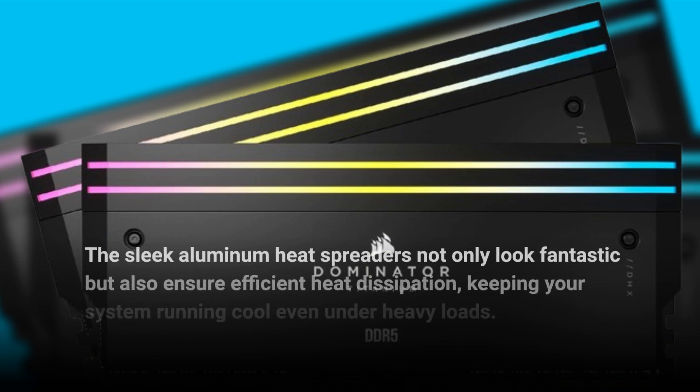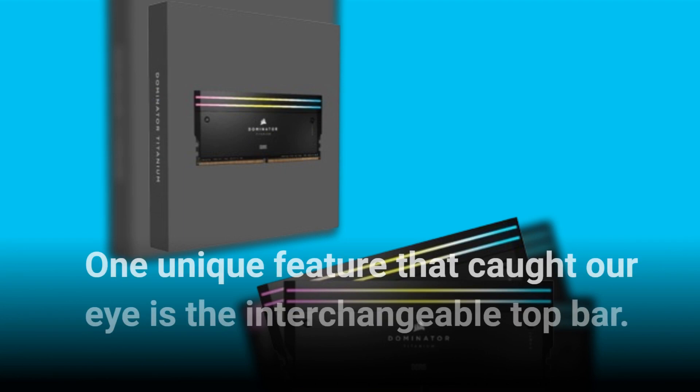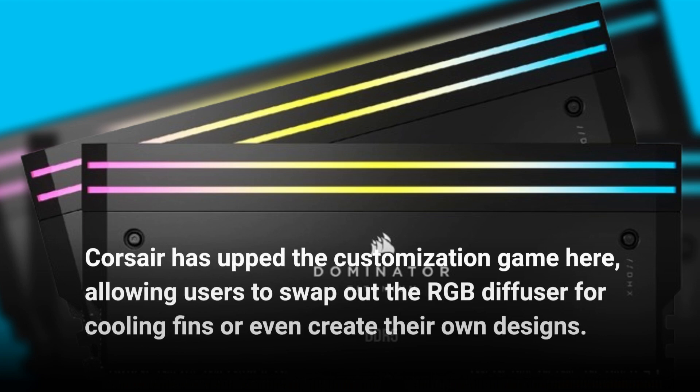The build quality here is top-notch, as expected from Corsair. The sleek aluminum heat spreaders not only look fantastic but also ensure efficient heat dissipation, keeping your system running cool even under heavy loads. One unique feature that caught our eye is the interchangeable top bar — Corsair has upped the customization game, allowing users to swap out the RGB diffuser for cooling fins or even create their own designs.